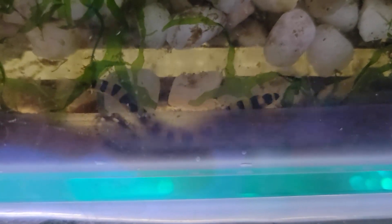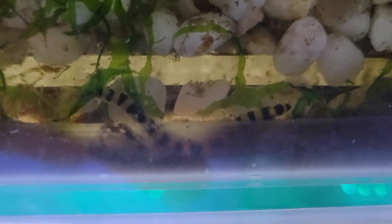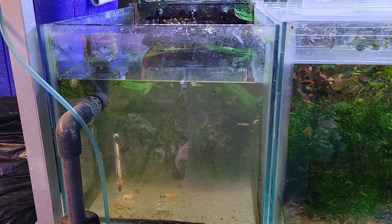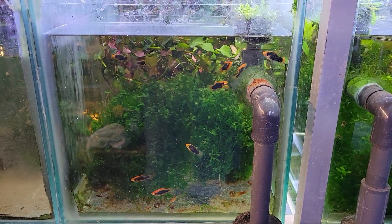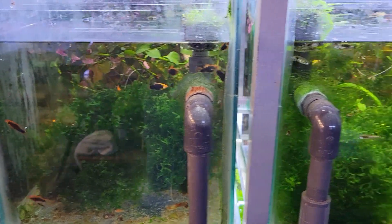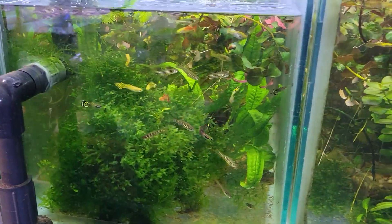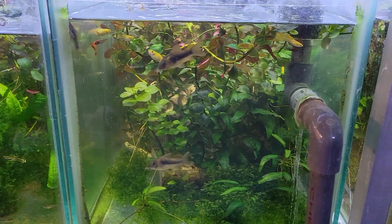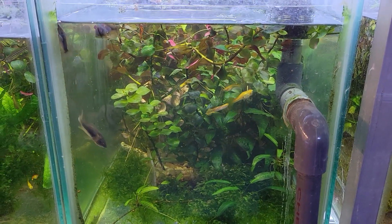One of the big prunes I did was on this tank. I was looking for the coolie loaches because I hadn't seen them in quite a while — but they're in there, doing fine. The problem is when tanks get so overgrown you just don't ever see them; they're hiding amongst the plants. This tank and the one to the right really got pruned back. With the platys, I also took out about eight or nine of them and put them in another aquarium to thin them out a little, as they were getting overcrowded. I need to set up a couple more tanks and get some breeding groups going.